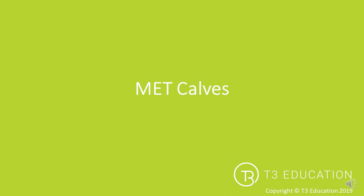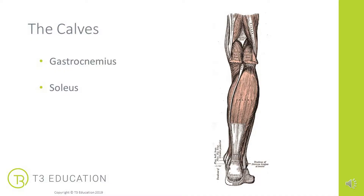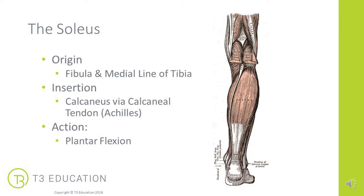MET — post isometric relaxation — applied to the calves. The calf is a name for two muscles that we tend to group together: the gastrocnemius, the most superficial, and the soleus, which lies deep to the gastrocnemius.